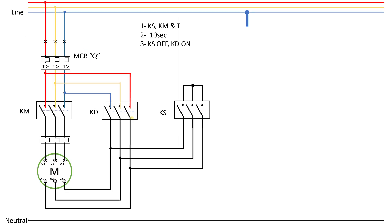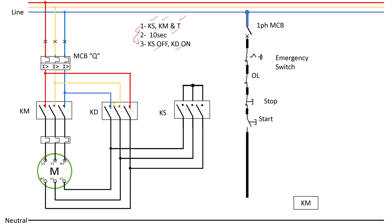Here's the power circuit — I'm drawing it so we can understand the steps. We will run the star contactor, the main contactor, and the timer, wait for 10 seconds, then turn off the star contactor and turn on the delta contactor so our motor runs in delta connection. We need a single phase MCB first to isolate the circuit and protect it from short circuit, then the emergency switch, the overload relay to protect the motor, stop and start push buttons, and the main contactor to energize. This is basically a DOL starter — a latching circuit.